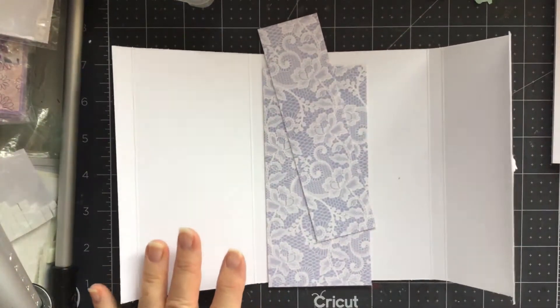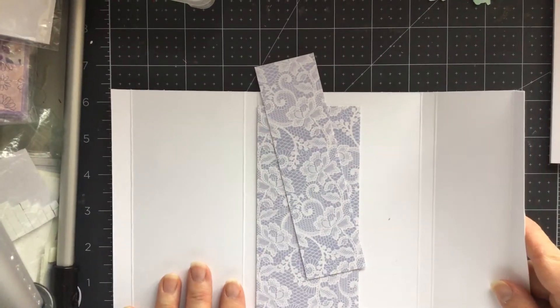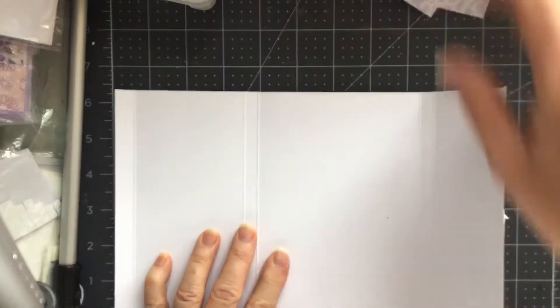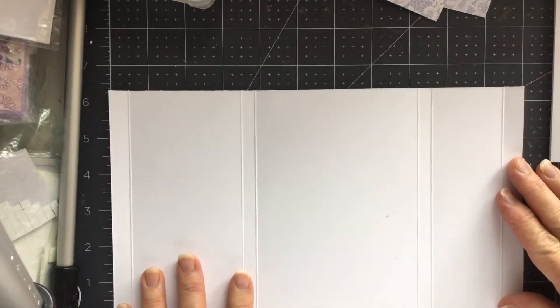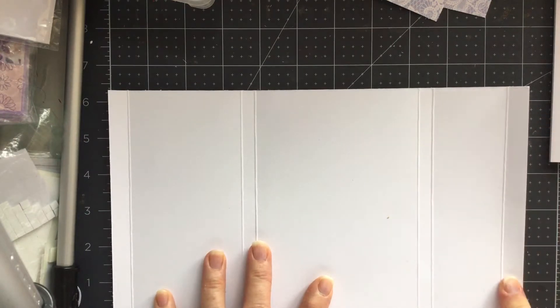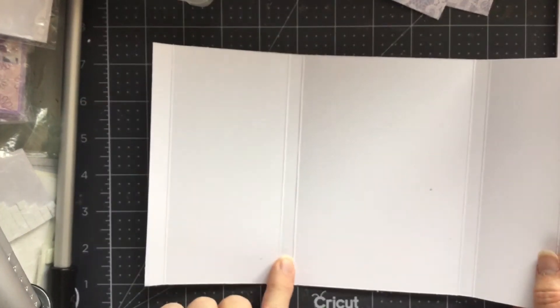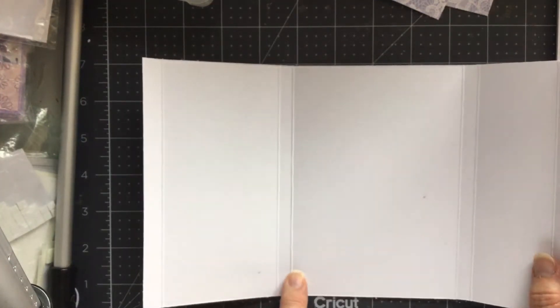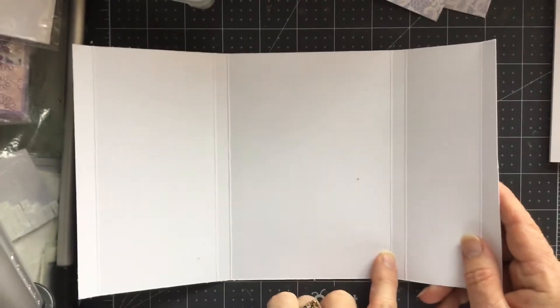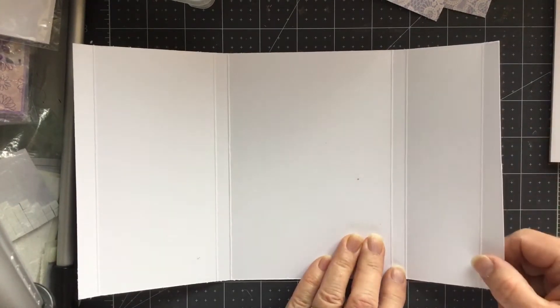So I'll make a start because I don't want it to cut off, which it probably will. I'll keep looking up. So I've got a piece of card which I have cut 11 by 6 and a quarter, and I have scored it at half an inch, three and a half inches, three seven-eighths, eight and a quarter, eight and five-eighths, and ten and a half.